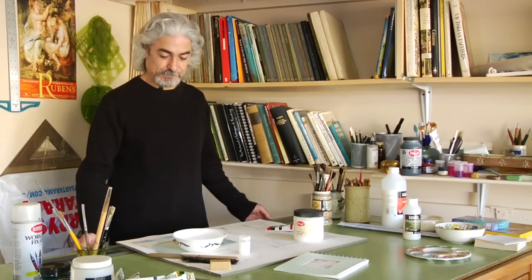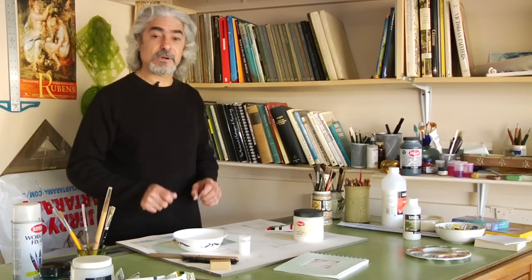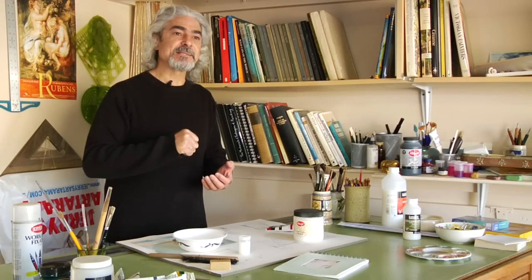Hi, I'm Kourosh Angali with Angali.com. I'm going to give you some tips about acrylic painting. One of the very important parts of acrylic painting is the medium that you prepare for your painting.